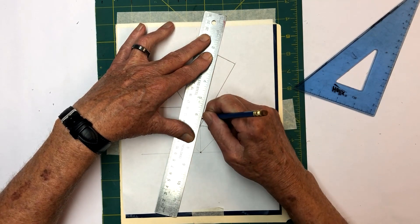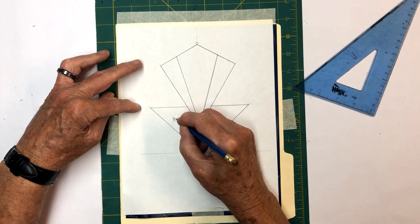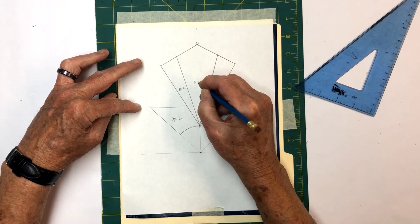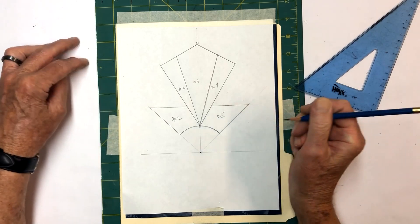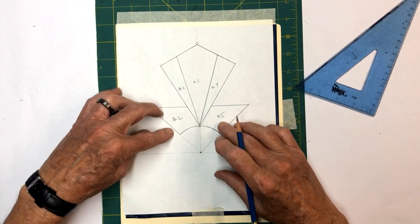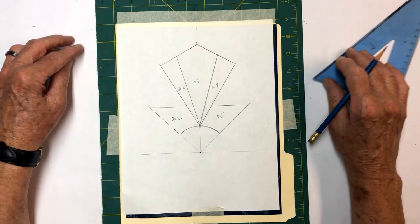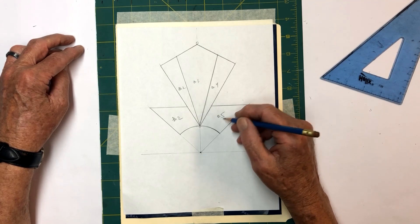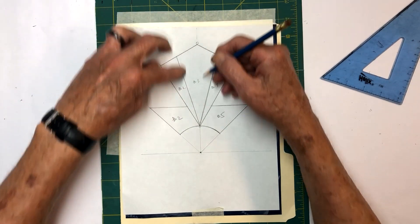We'll start right here — this will be number one, this is two, number three, number four, and number five. We'll cut those out and get ready to put this together — it's kind of an art deco look. We're going to use a gold-colored rippled glass right in here, these will be a bright green with a bright orange in the middle, and like I said before, the crystal ball will be hanging in the middle.